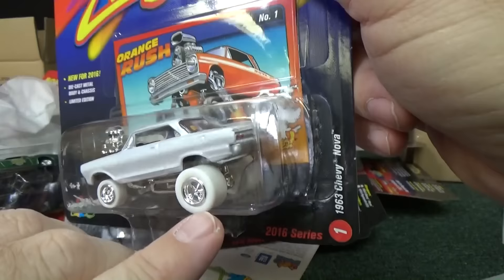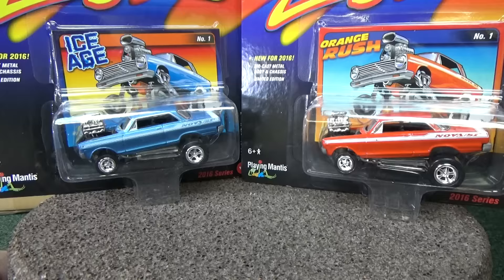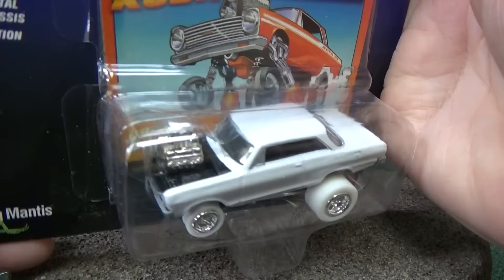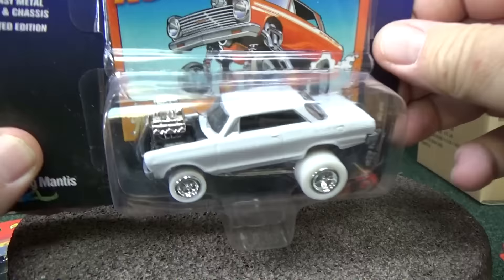White plastic tires — oh my! Well, that was a nice surprise. Instead of getting the orange version of the 1963 Chevy Nova, I got a white lightning. And that's what I was talking about for chase pieces — white body, white tires, no tampo. They didn't put the printing on there. So it's a pearl white, I believe, is the color they actually use for this.